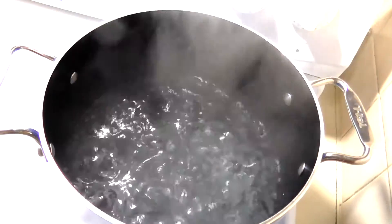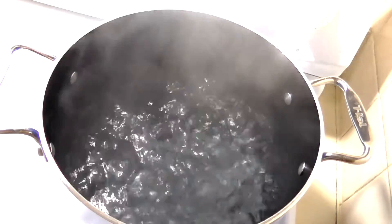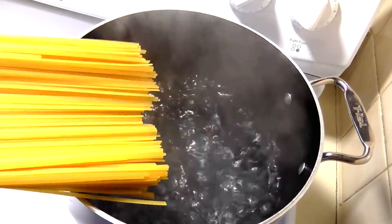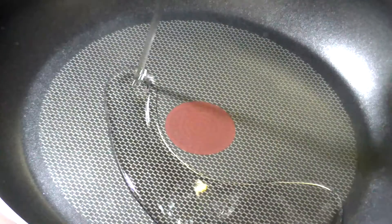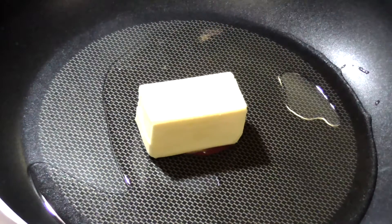Cook for about 7 to 10 minutes or according to the directions on the package. Now in another large pan you're gonna melt the butter and olive oil over medium-low heat.